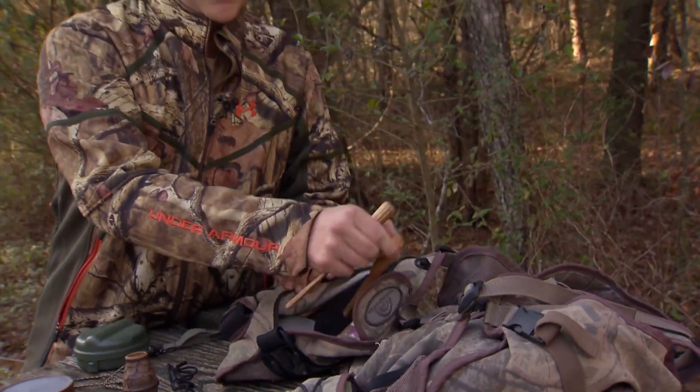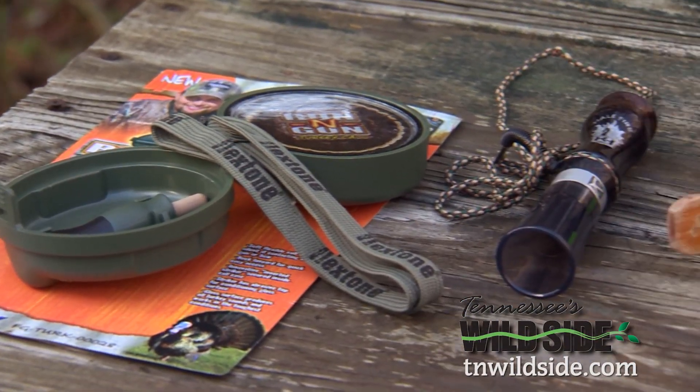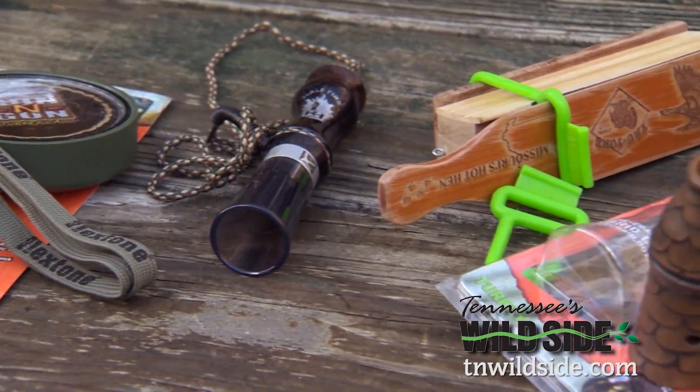The months leading up to April is a very exciting time of the year for me because that's when all the new turkey products come out, and you know you can never have enough turkey calls. That's why you may want to take a look at some of the new products out this year — it may help you in the woods.